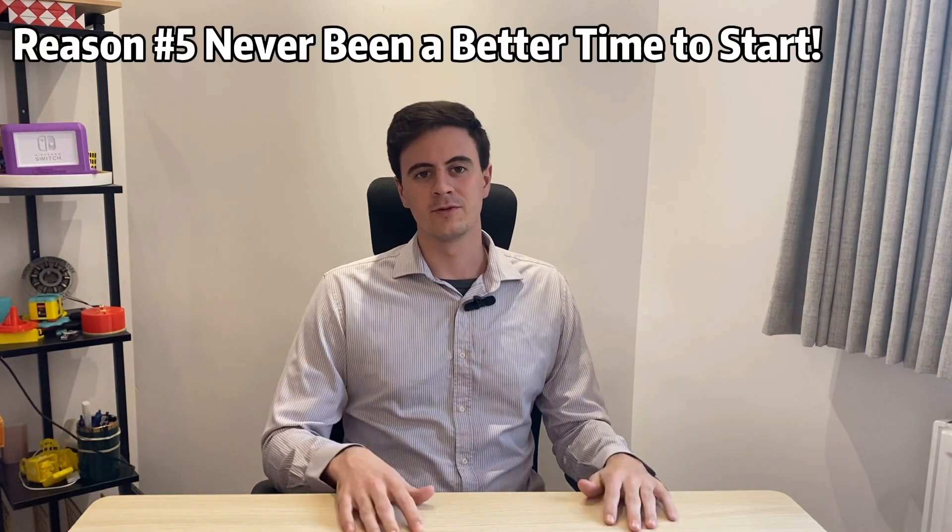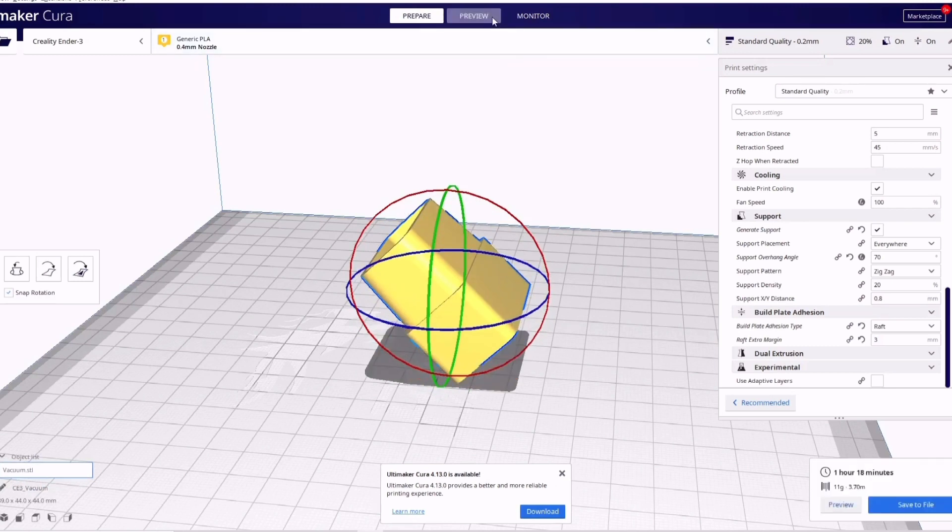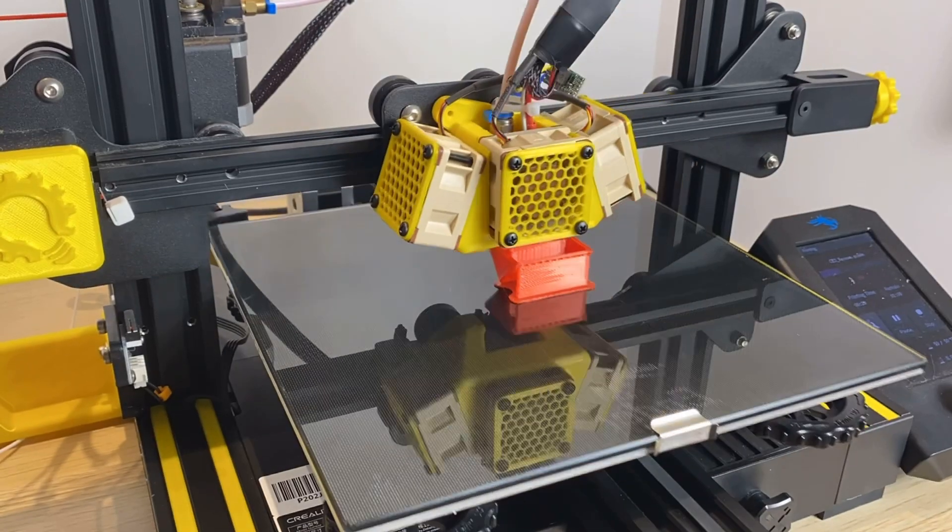Reason number five: there's never been a better time to start 3D printing than now. You can find tons of great entry-level 3D printers online for less than $200. You don't even need 3D modeling software experience to start printing. Once you get your printer, you can set it up in a couple of hours right out of the box, go online, download a few files, spend 10 to 15 minutes in the slicing software, send that to your printer, and you're on your way.